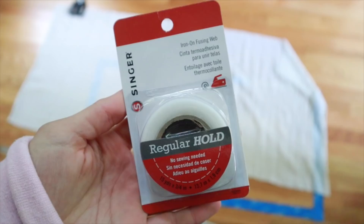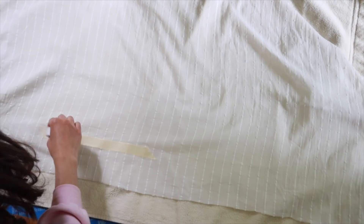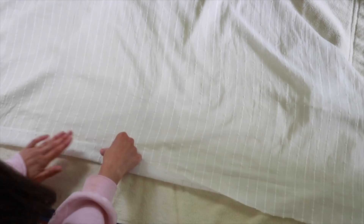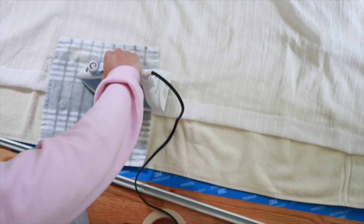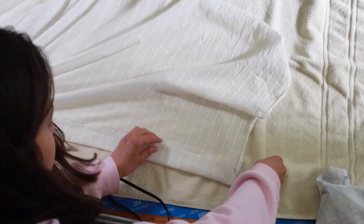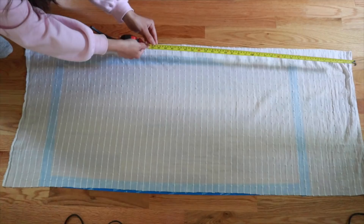Now I'm taking this no-sew hem tape from Target — I'll try to link everything below. I'm going where my tape line is, measuring that out, cutting it, and placing it down. If you've never used this before: you fold over your fabric, take a damp cloth, place it on top, then hold an iron over it for about 10 seconds. It meshes the two fabrics together and it actually looks like you sewed it — a beautiful hemline. It's super easy and you don't need a sewing machine.